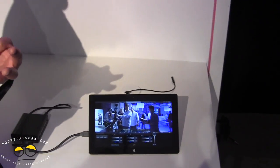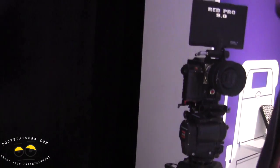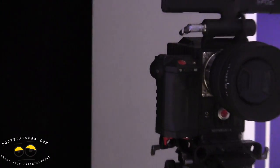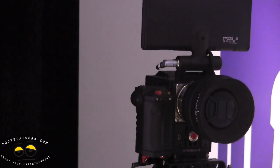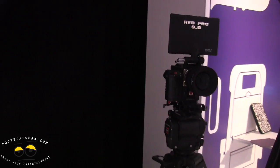4K is sort of the big buzzword right now — there's a 4K TV set right behind us — but 6K is the step above 4K. People like Game of Thrones are using it, Michael Bay is using it on his new Transformers movies. So it's a really high-end camera that generates really high-end footage.